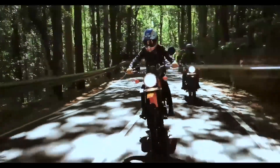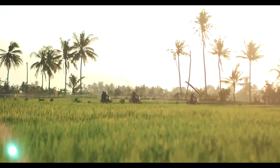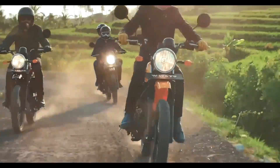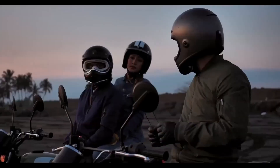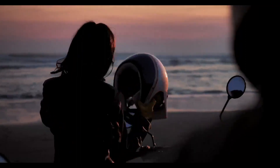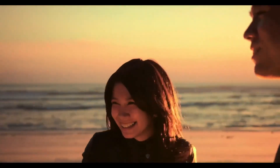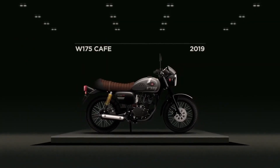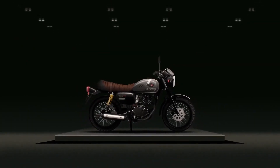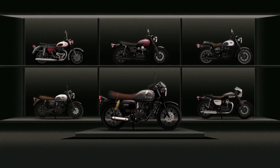It is decent but the pricing is premium. The Kawasaki W175 has an air-cooled single cylinder engine with 13hp max and 13.2 Nm of peak torque. In India, there is a fuel injection system with a 5-speed transmission. The curb weight is about 130 kg.